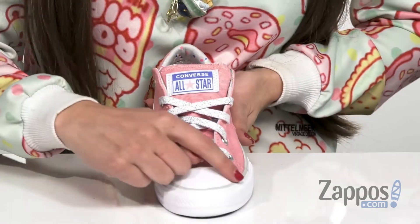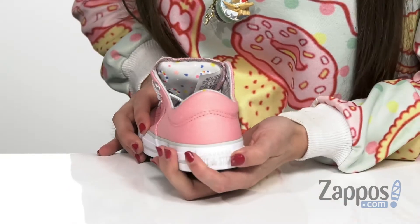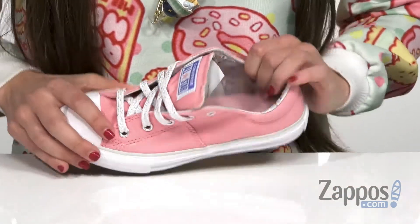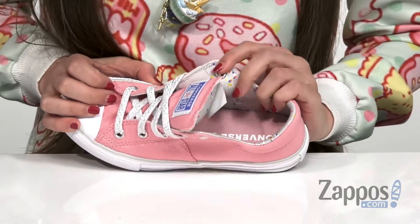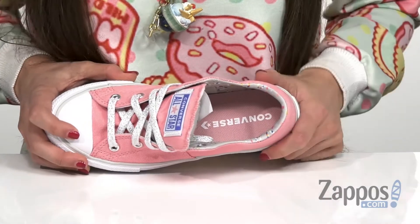It does also have the classic toe bumper, the stripe down the side and even the All-Star patch on the back that is so well known of this brand. It also has a patterned canvas lining that has this really cute confetti all in the inside as well as a lightly padded footbed for all day comfort.